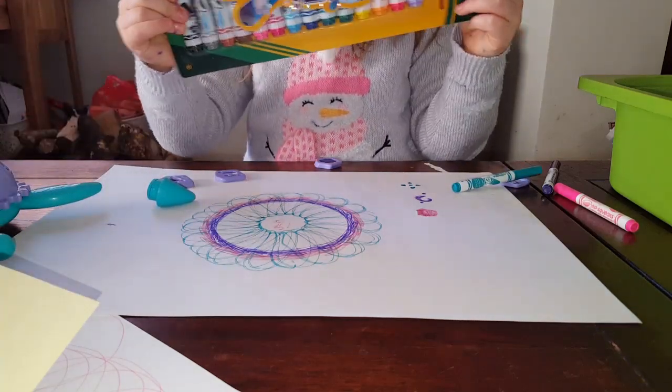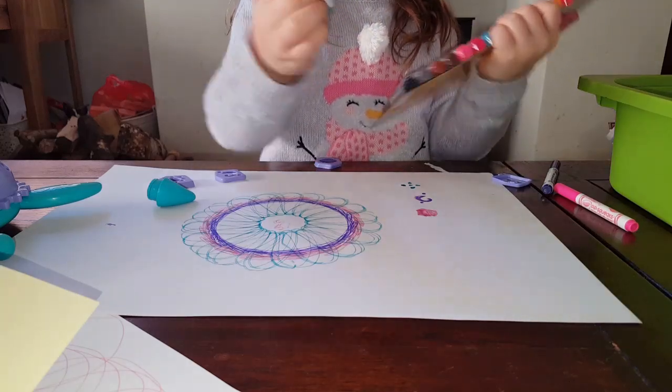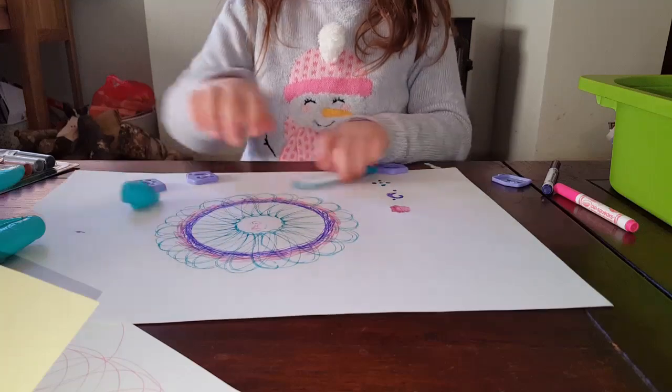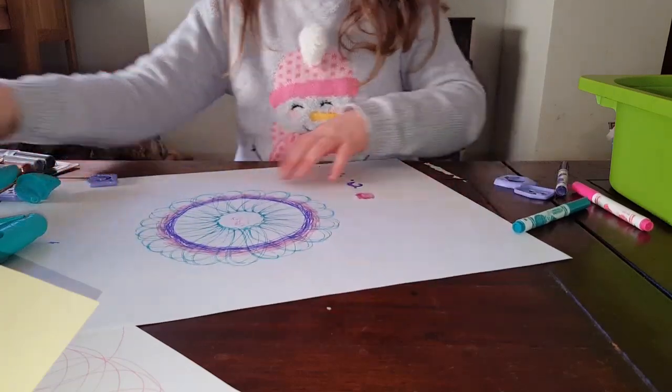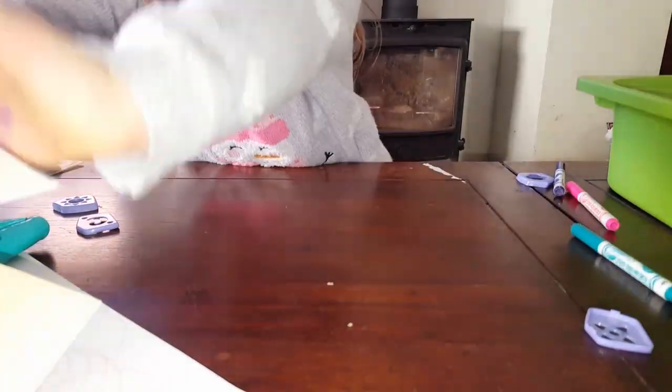But these chunky ones cannot work because you need these thin ones. But you can colour these patterns in if you like. Well, we do patterns now. So do it on a different speed, and I think I would do it purple here, and pink here, and blue here.